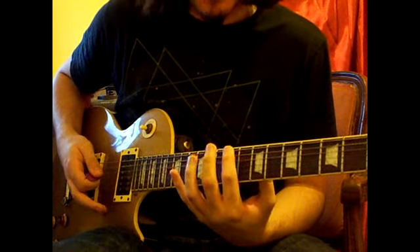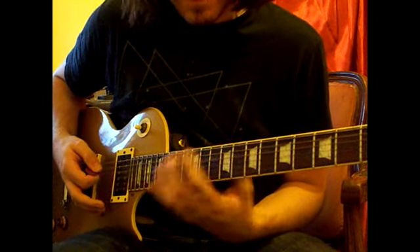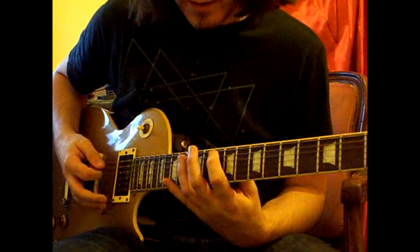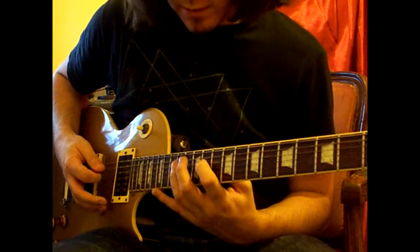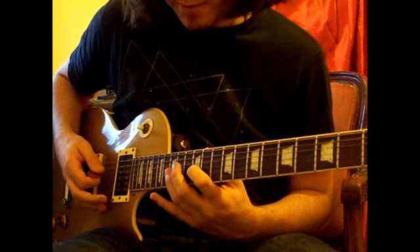So as I said: 9, 12 on the E; 10, 13 on the A; 11, 14 on the D; and 12, 15 on the G.